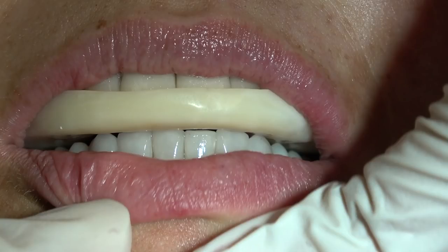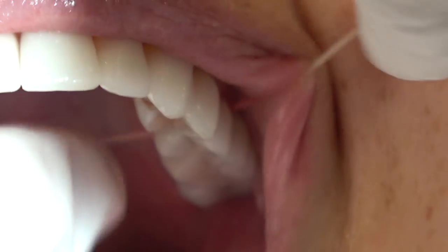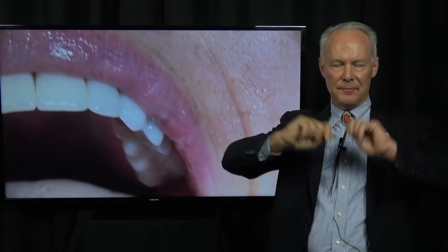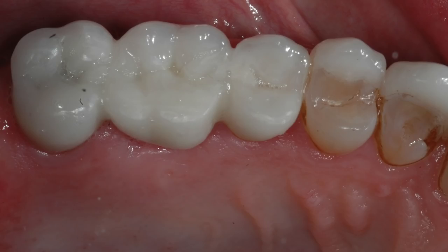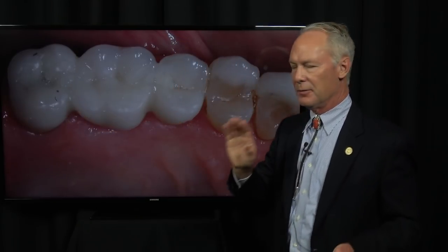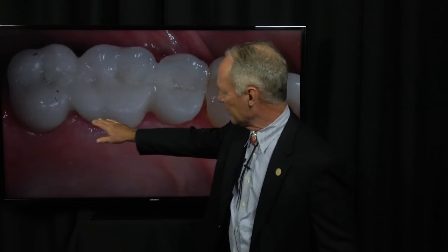You can refer to the Dentistry Master Classes video on occlusion for why we do that, and here's a link to how to make a night guard — also in the Dentistry Master Classes library. You want to teach the patient how to floss under the bridge with superfloss. Find an area for the monofilament line part of the superfloss to go under the bridge in the interproximal area, then pull it through. The superfloss will feel snug as you move it under the pontic because you had blanching when you placed it. Make that area flat on the palatal side so the patient doesn't pack food.